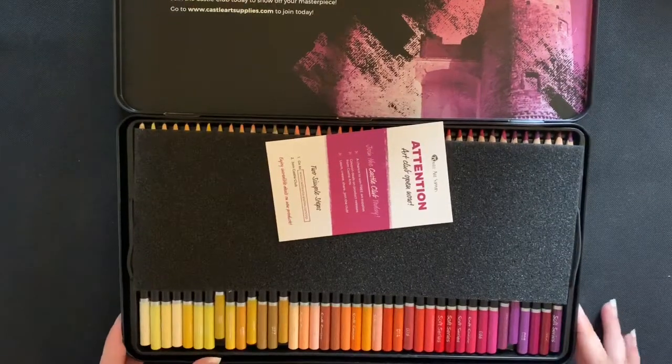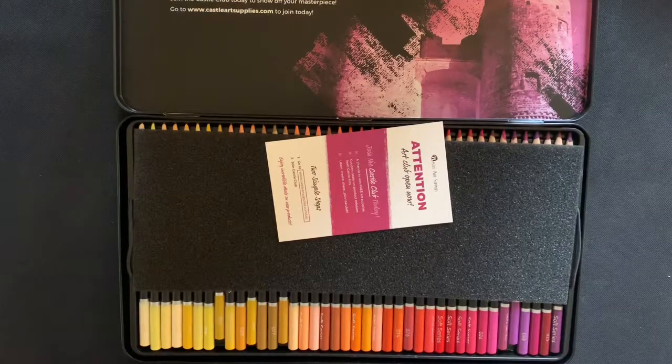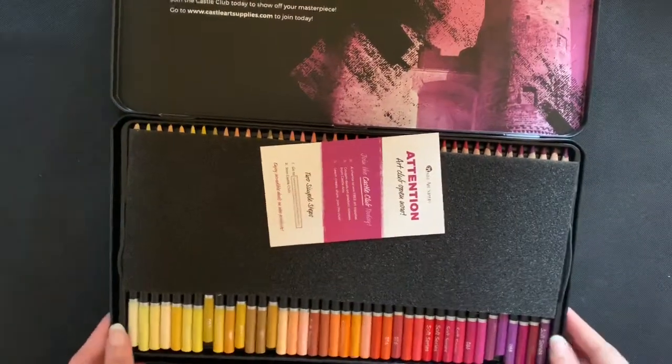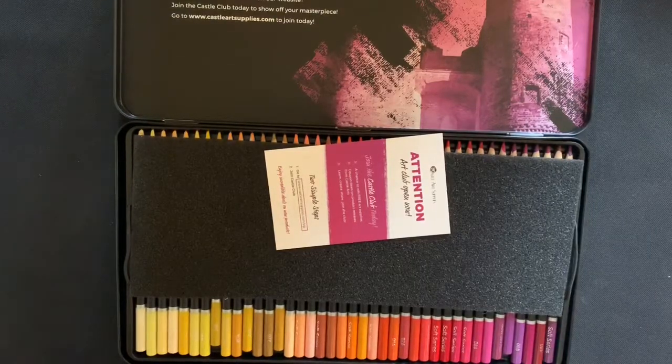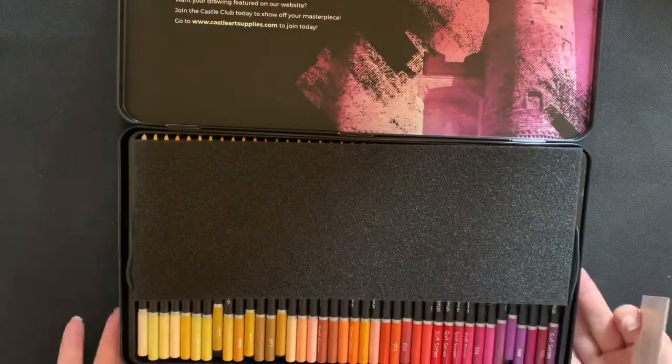You'll have to excuse my setup - I've been working today and my setup is all over the place. It's getting darker and my lighting isn't very good. I'm really going to have to think of a new setup and buy some better lighting for my videos, so please excuse the background with bits and stuff from the coloring I've been doing.